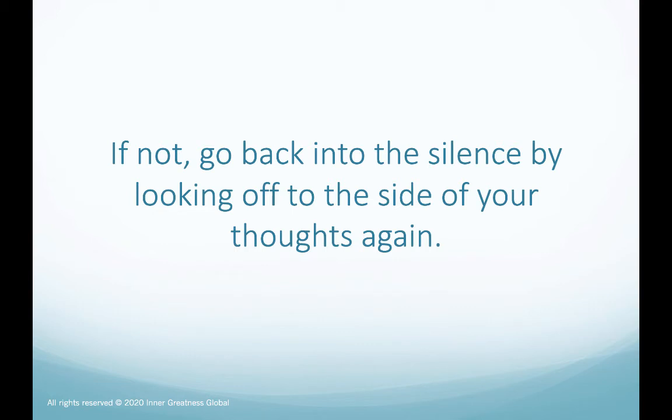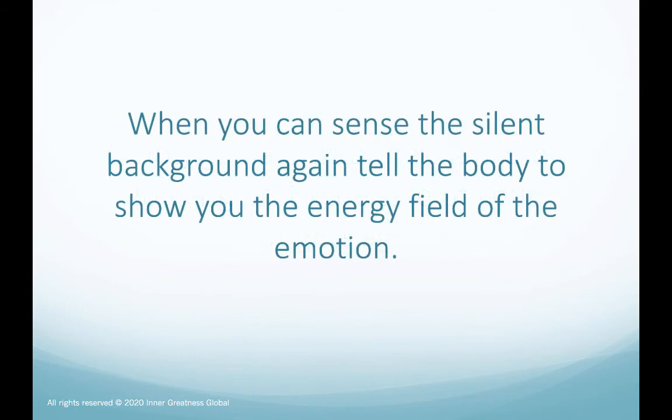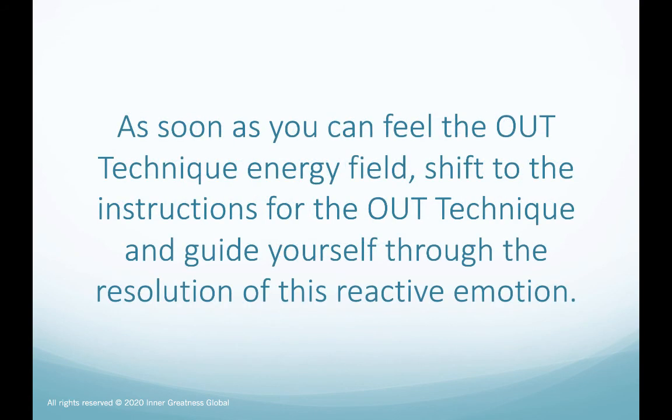If not, go back into the silence by looking off to the side of your thoughts again. When you can sense the silent background again, tell the body to show you the energy field of the emotion. As soon as you can feel the out technique energy field, shift to the instructions for the out technique and guide yourself through the resolution of this reactive emotion.